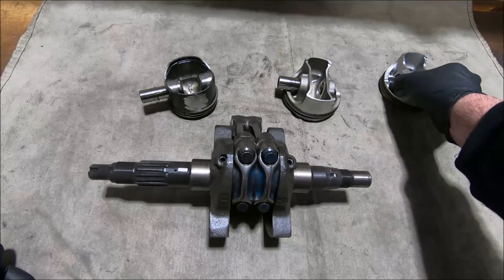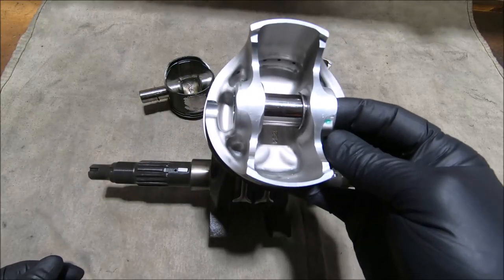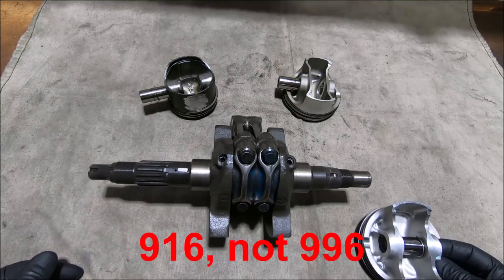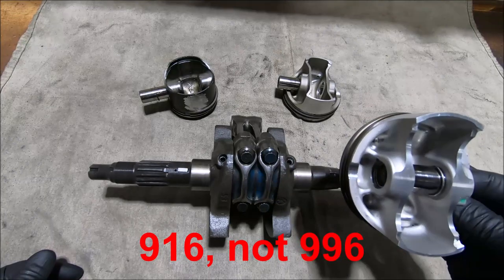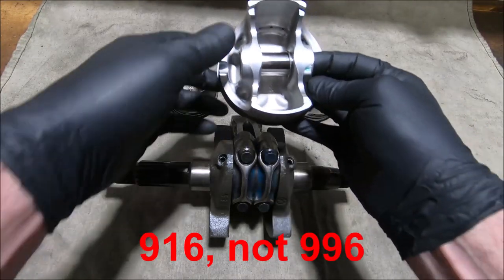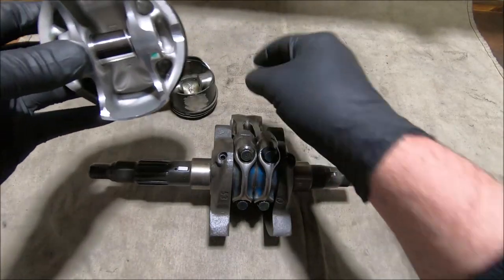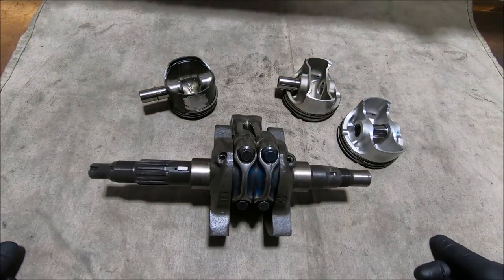This is an ST3 piston. The funny thing about the ST3 is that it was introduced in 2004, after the 996 ended production, but they actually used 996 rods in the ST3. So the ST3 unexpectedly uses a big end located piston, and you can see the groove on that one — there's quite a lot of side clearance there.